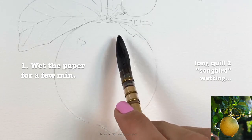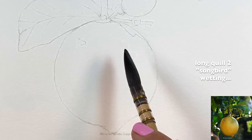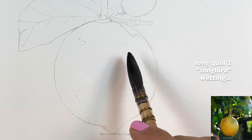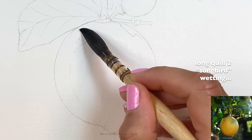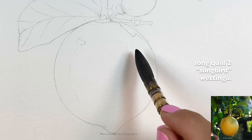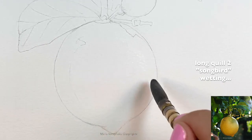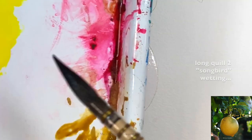The first step is to wet the lemon. You don't want to paint it wet on dry — you want to paint it wet on wet for the smoothest effect and for soft transitions between colors. Wetting the paper is very important, and you want to do it for about three minutes, depending on how big the object is.